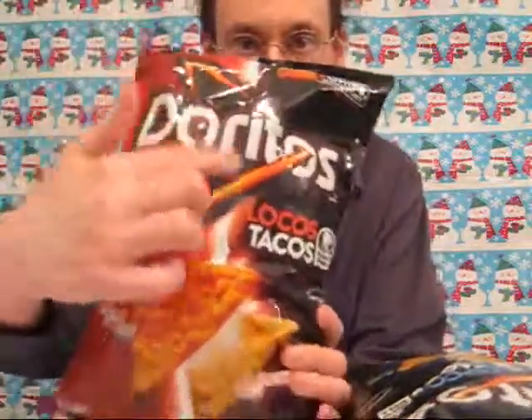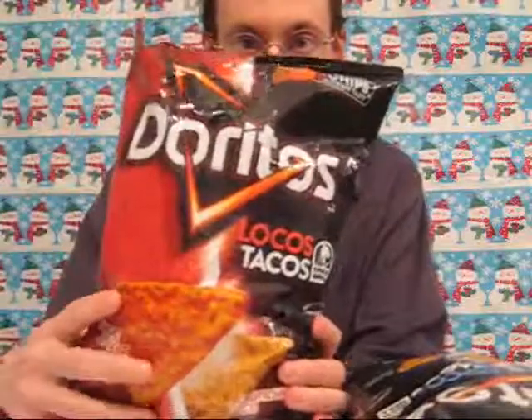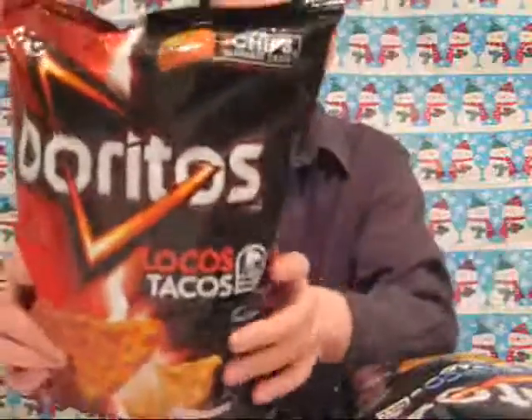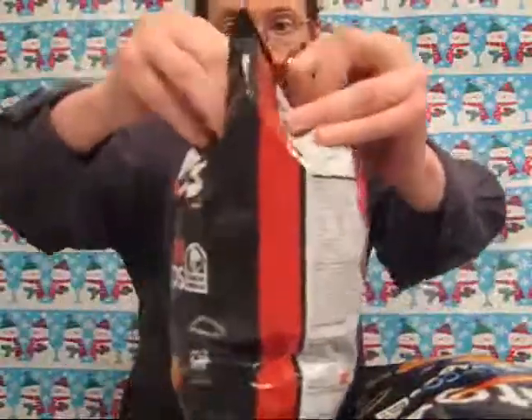You can see there's the new logo, which is a great logo. Here you've got the Taco Bell logo and picture of the tacos. Let's go ahead and open these up. What we'll do is test out the new chip first, and then we'll put them together for the Taco Bell Locos flavor.